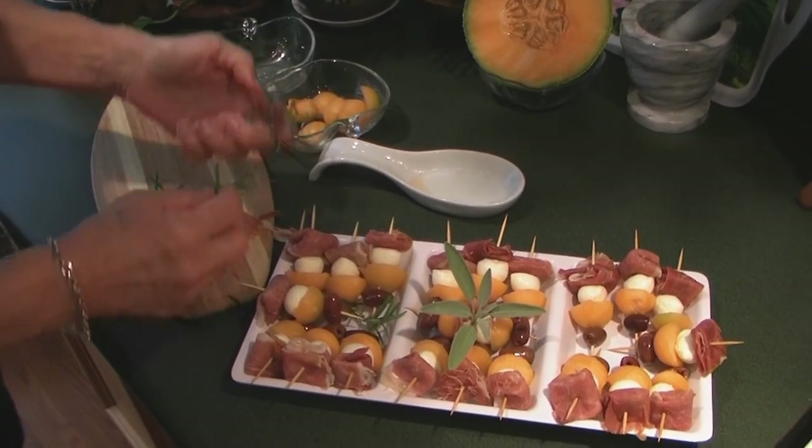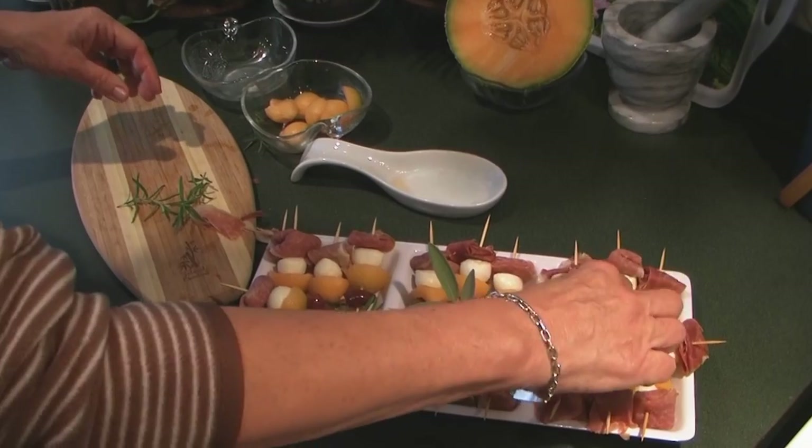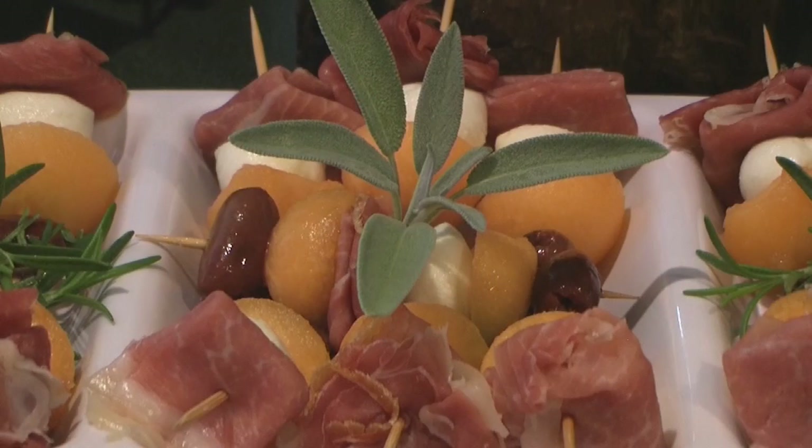Display on a serving tray and decorate with rosemary or any other herb you may have, such as mint, parsley, or cilantro, just to give a few examples.